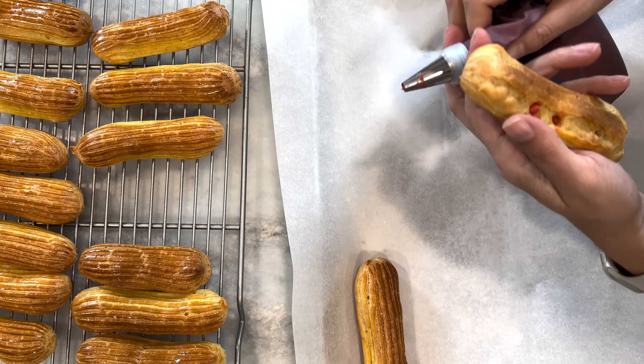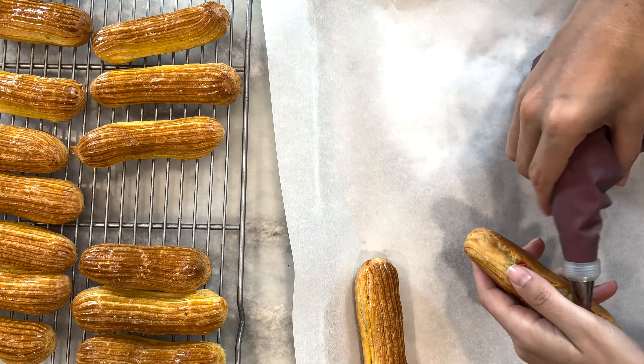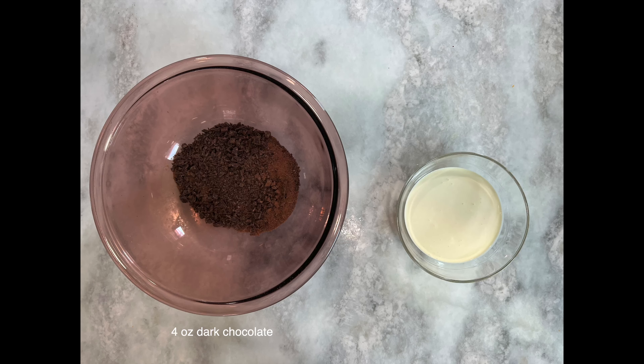Once your eclair is filled, place it on a baking tray and put it in your refrigerator. Our filled eclairs are in the refrigerator, and the next step is to make our chocolate ganache. For that you're going to need the following ingredients: four ounces of dark or semi-sweet chocolate and one half cup of heavy whipping cream.